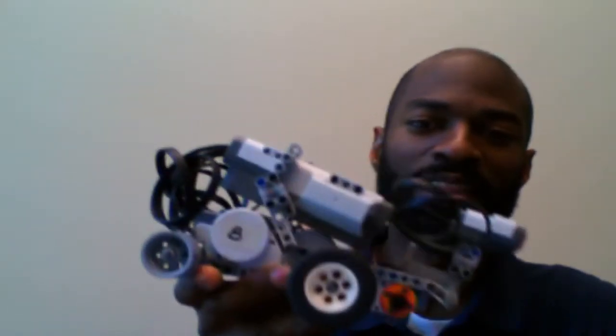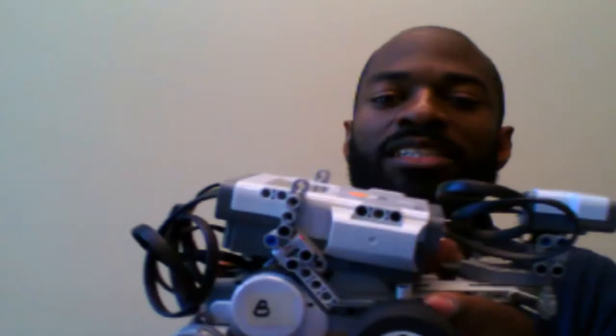Hey there, future engineers, roboticists, scientists, mathematicians — how are you doing? This is Damon Padgett, and I'm here today to talk to you a little bit about Lego Robotics. I know you guys know about my upcoming summer camp, TRS Robotics Summer Camp, and we will be using the Lego Mindstorms NXT kits.